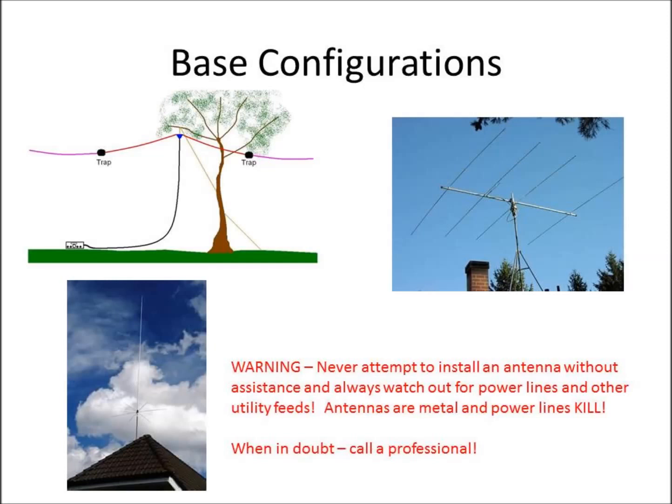A warning when setting up base station antennas outside: never attempt to install an antenna without assistance. Always watch out for power lines and other utility lines or feeds coming into your house or even your neighbor's house. Antennas are metal and power lines kill. Every year, amateur radio operators are killed putting an antenna up in their backyard because they lose their balance, the pole goes behind them, and it hits the high-voltage line coming off the telephone pole. So always be careful, always have help. When in doubt, call your utility — turning the circuit breaker off in your house does not cut the power off outside your house. If you have power lines in your area, get help. Don't be afraid to call the utility; they can shut that off if you need to get an antenna up. When in doubt, always call a professional.